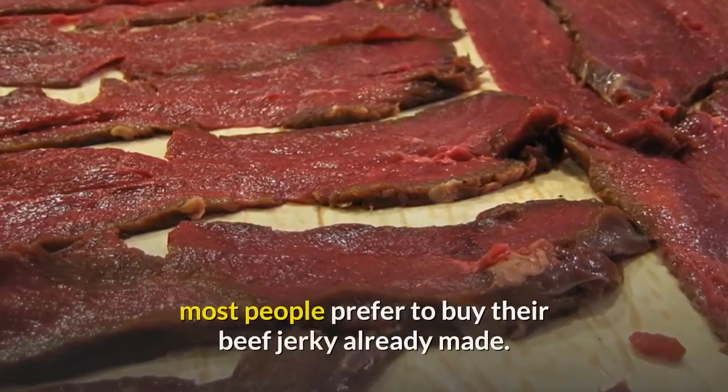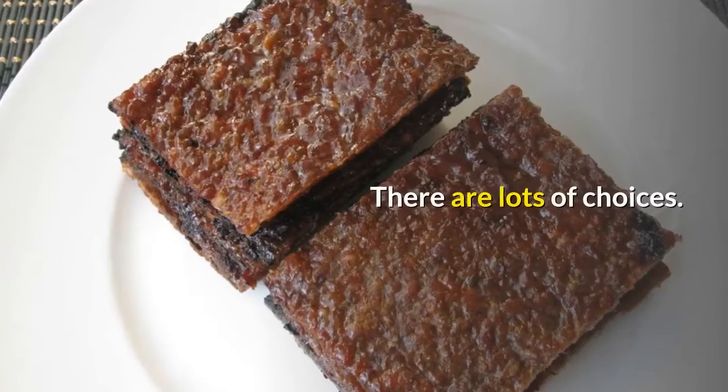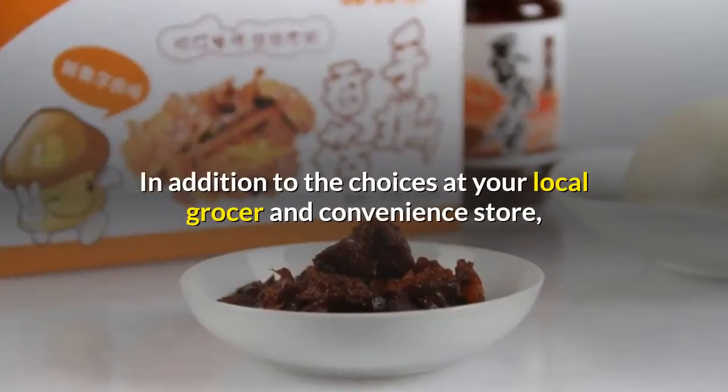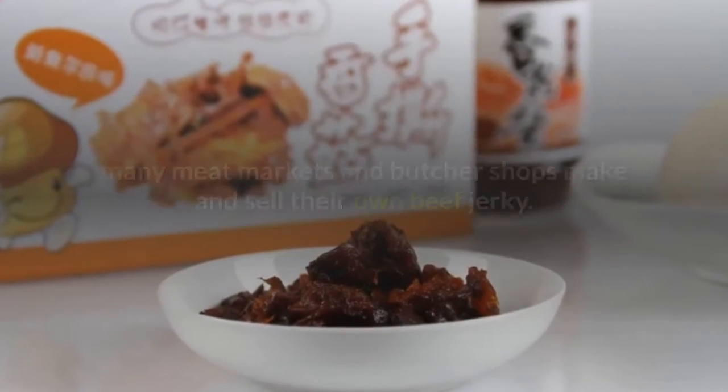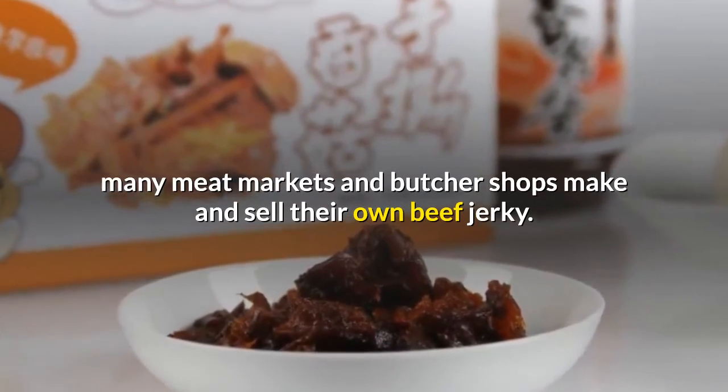Although some people enjoy making their own beef jerky, most people prefer to buy it already made. There are lots of choices — in addition to your local grocer and convenience store, many meat markets and butcher shops make and sell their own beef jerky.